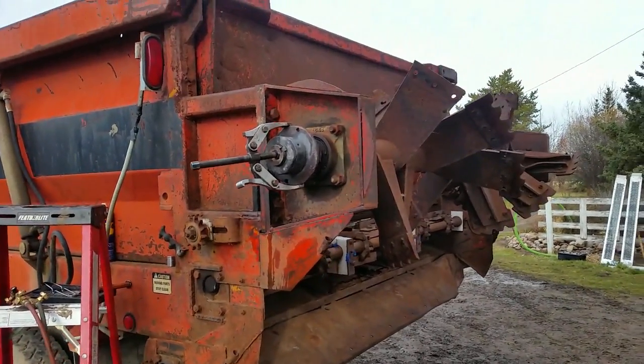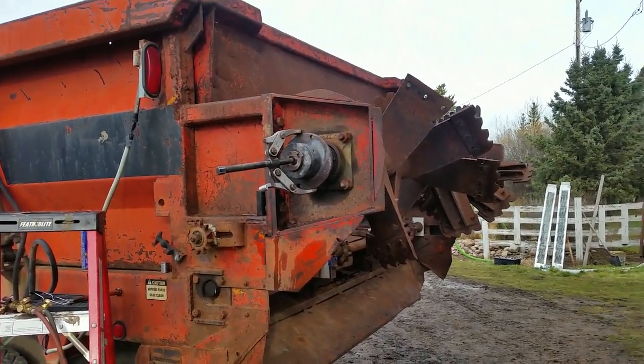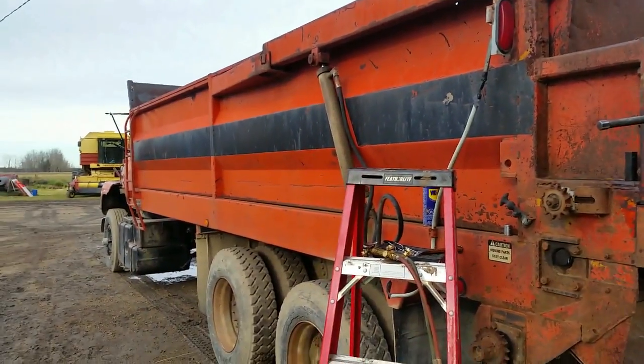Hey everyone, good morning, Tyson here. As you can see, I'm working on the manure spreader truck. What I have to do is take the hub that the sprocket mounts on to — I have to take it off and take it to a machine shop. They're gonna install a sprocket on there for me, but they said they need the hub so they can get the measurements right.